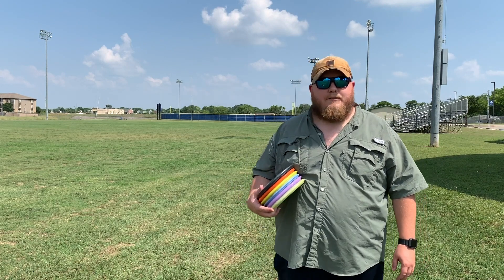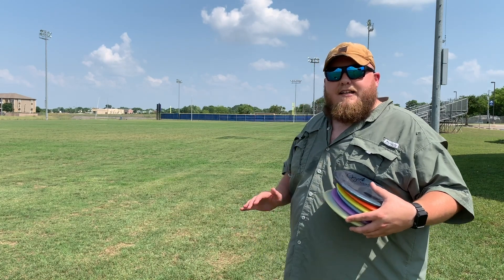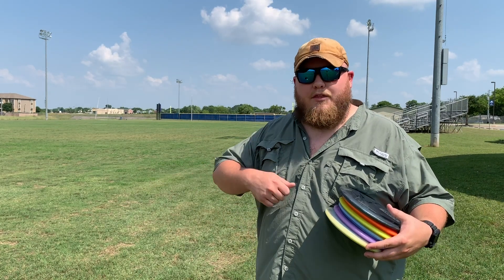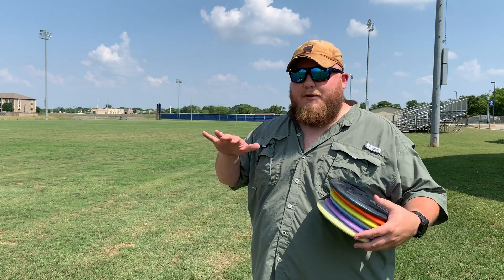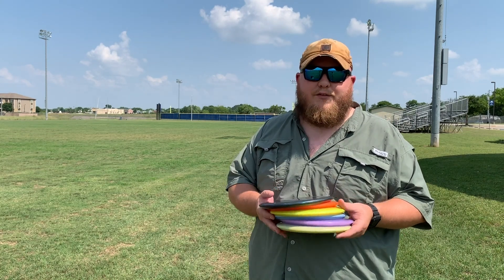Hopefully with all these different shots you can decide which one of these is right for you. This round we're going to go flat releases, going for distance. I'm going to be aiming for the scoreboard out here just outside this ball field. One of the things I really love about the MD2 is that it's very controllable. You can throw it with a lot of power and get that good S line for distance, but it's controllable enough to do the hyzer and the anhyzer. We're going to see how it fares against this stack of discs.